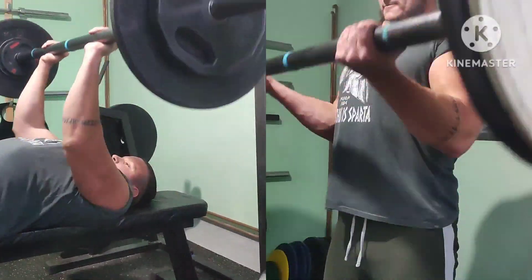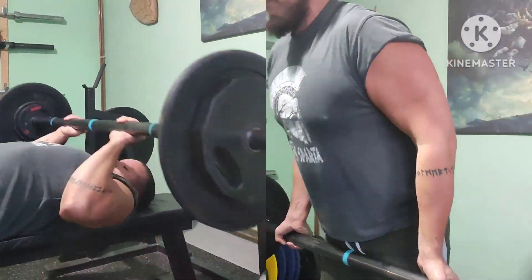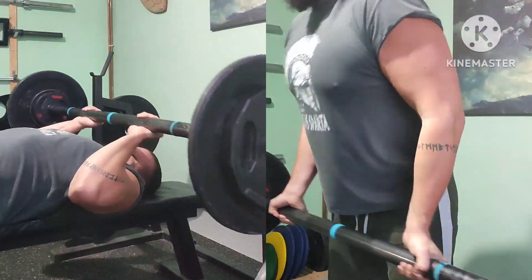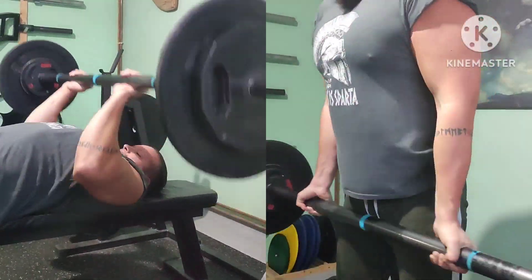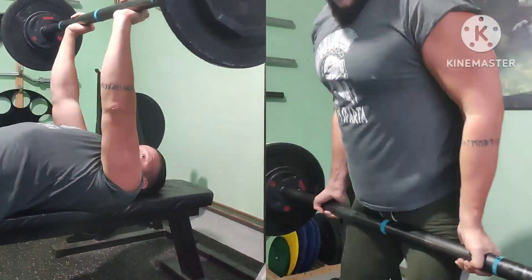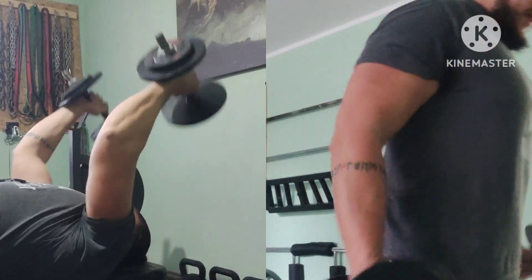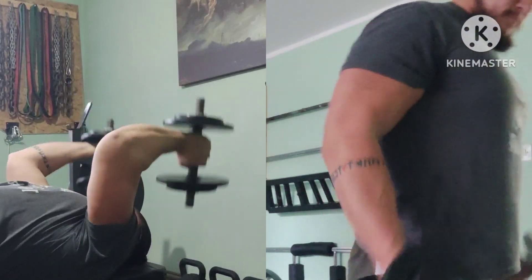Arms superset increased as well by 2.5kg — 2 sets, 10 reps. Same increase in the other arms superset — 2 sets, 15 reps.